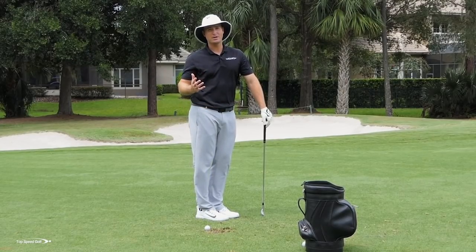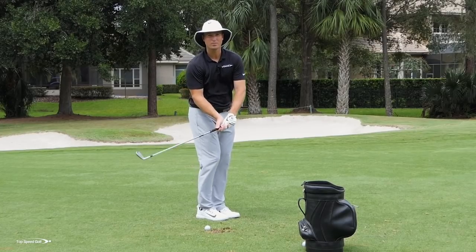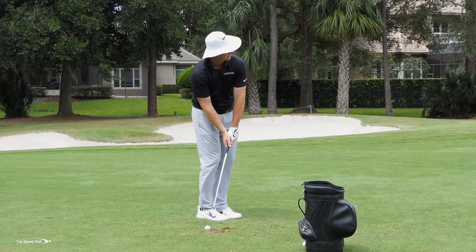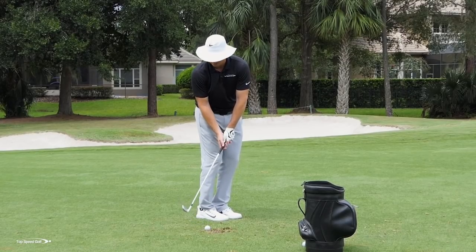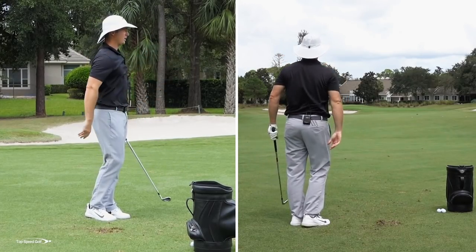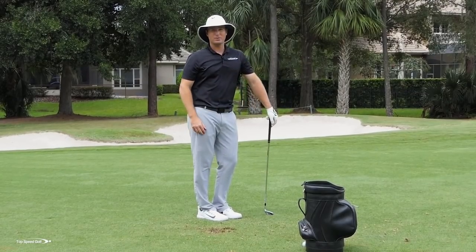I'd love to see you guys just go ahead and overdo this at first. I'd rather see a guy play a 20-yard hook and really compress the heck out of it. We can always tone down and do a little bit less to straighten that shot out. But until we really felt that heavy hit, it's a hard thing to describe until you've experienced it yourself. So really exaggerate on this. I'm really going to hit that low draw — that ball really started to overdraw, but it's still got some pretty good distance for a little half shot.